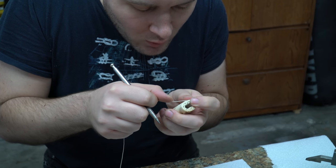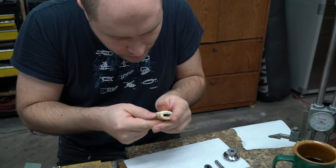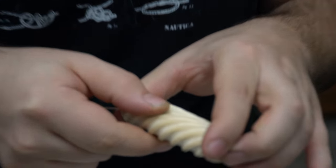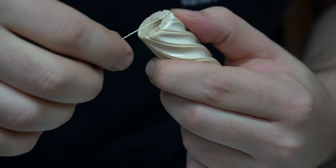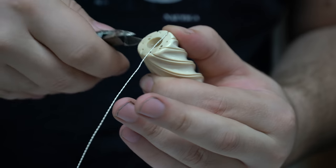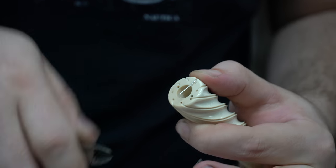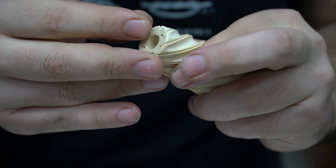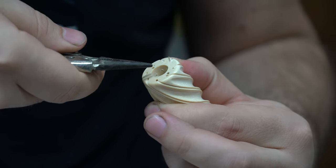And then just start pulling the wire tight all the way around the handle. And once I get to this end, I would cut off my wire a little extra long. Then stick it down in that little hole. And here again, you can see it popping through the tang hole.